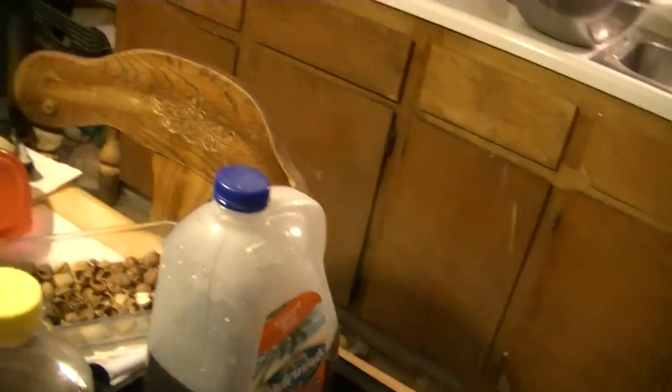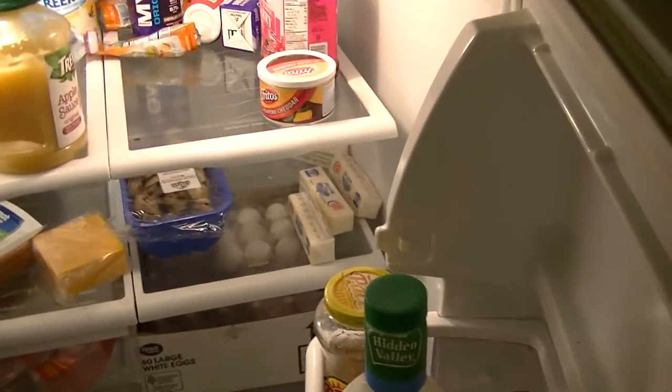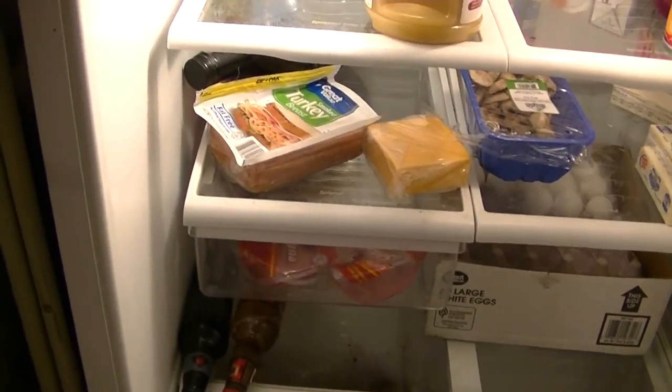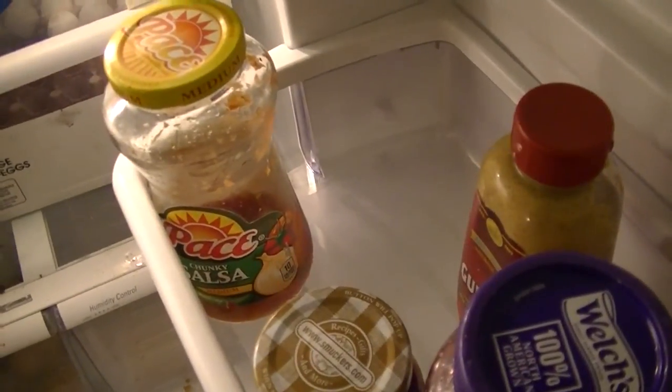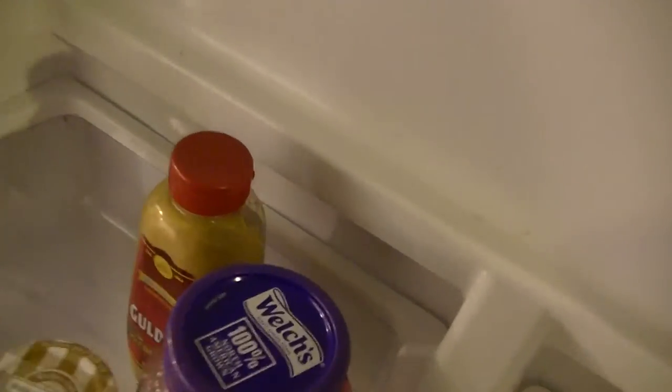I wonder how chili cheese Fritos do. Turkey maybe. We already got mushrooms in it, got eggs. We can pour the jalapeño cheddar Frito dip in — that'd be interesting. Some yogurt. Bottle of wine — bottle of wine, it's on. And we need a ranch. Salsa. I bet that would be good with chicken. Mayonnaise, mustard. I like that mustard — Goulden's is good. Well, there it is — tour of Gary's food.